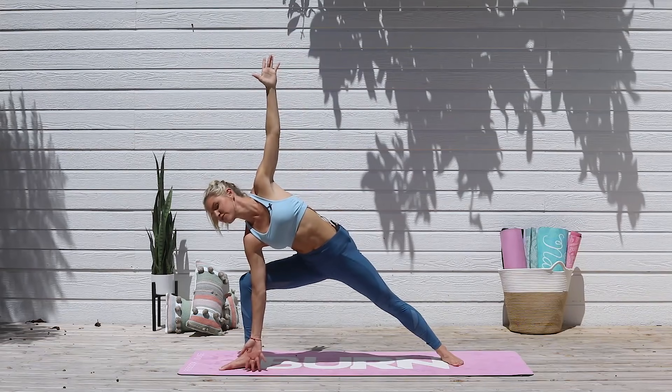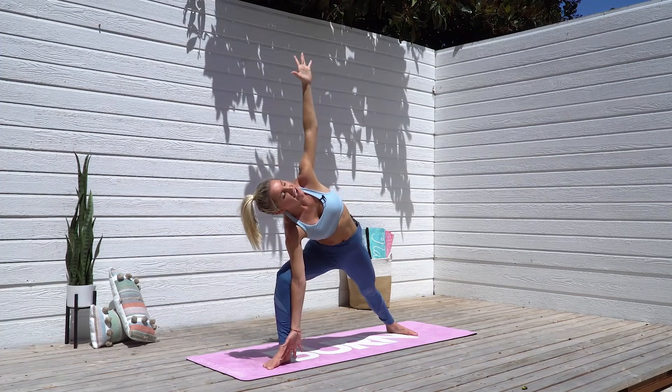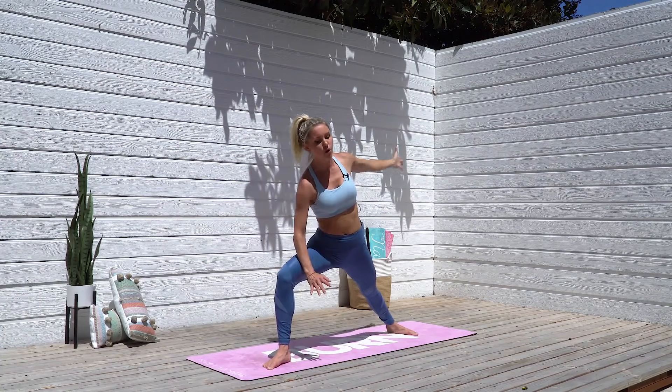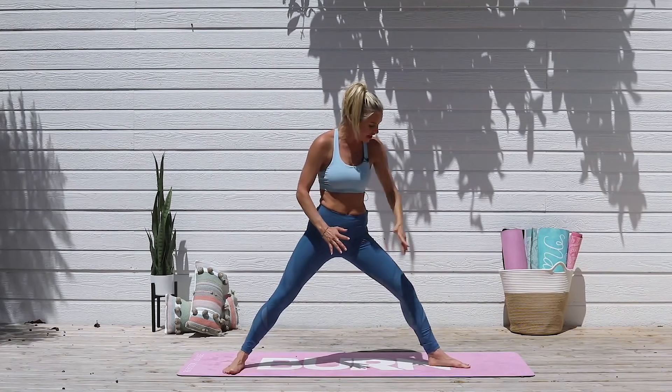Next time let's take it a little bit deeper down. Maybe extend that arm all the way up to the sky and then release that hand down to the ground, open up that chest. Take a nice inhale, and as you exhale just stretch open a little bit more, bending that front knee. As you take an inhale, come all the way back to that bent knee and straighten it.